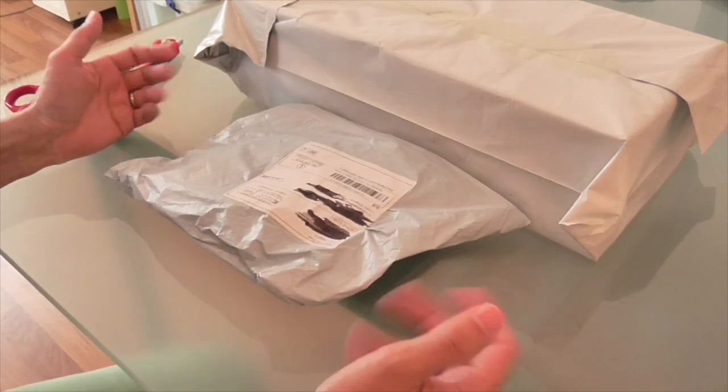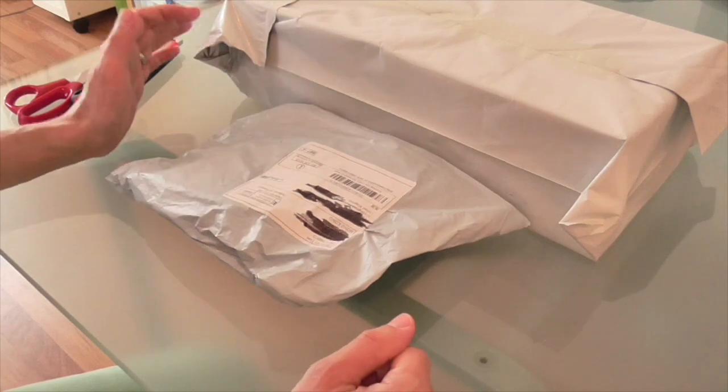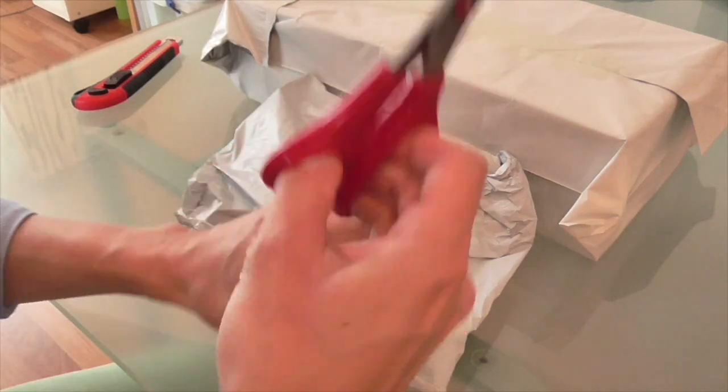Hello Dippy Dinos, welcome back to the Dinosaur Toy Blog channel. I have today two eBay deliveries which will be unboxed or unpacked. We'll start with the small one — my trusty old red scissors.